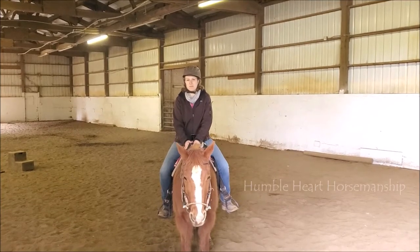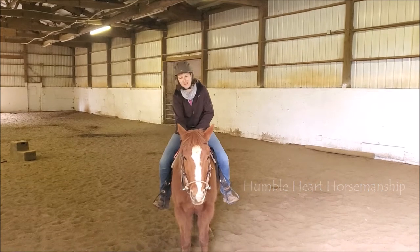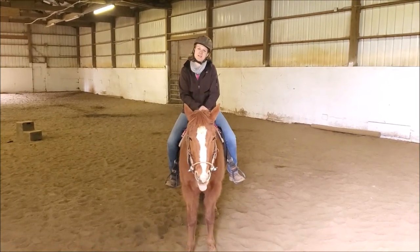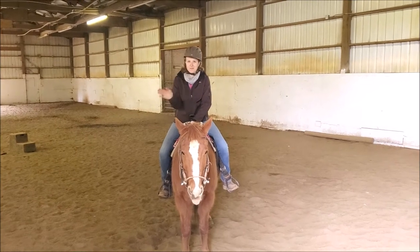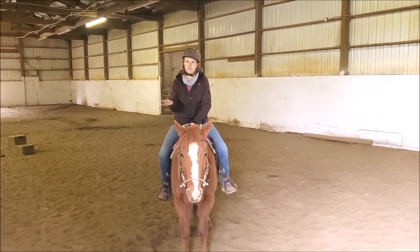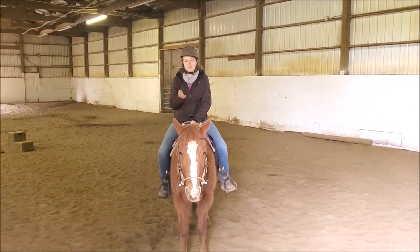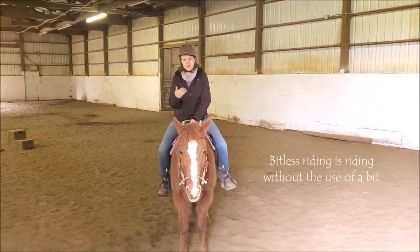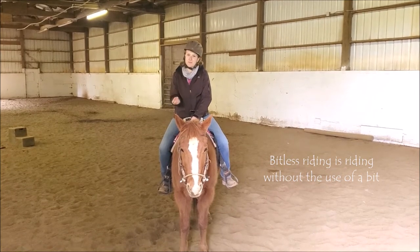Hello everyone and welcome to Humble Heart Horsemanship. My name is Sabrina and this is my horse Gunner, and today we are going to be talking about bitless riding. The first thing I'd like to cover is the definition of what bitless riding is. It seems pretty self-explanatory, but bitless riding is riding your horse without a bit — not using any leverage that bits provide.